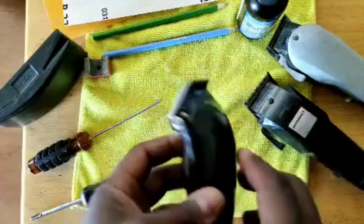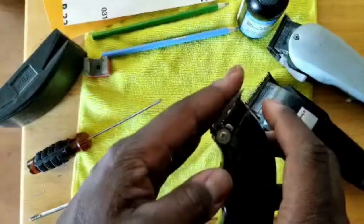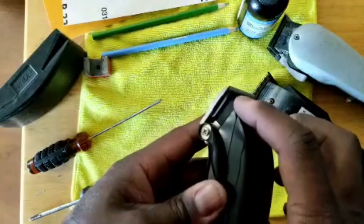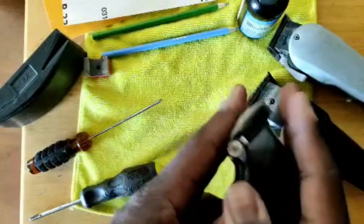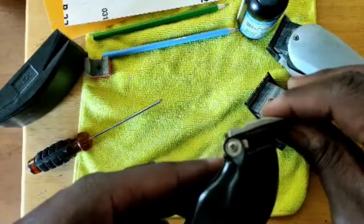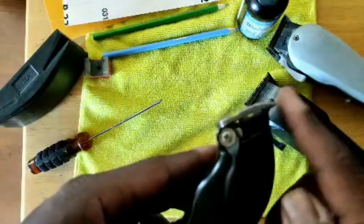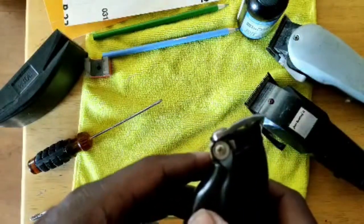Number one, you must maintain tension. What is tension? Tension is the pressure between the comb blade, which is the non-moving blade, and the cutter blade, which is the moving blade — the pressure between the two on top of each other. If the pressure is not tight enough, the hair will go in and just snag and pull and not cut. We're gonna teach you how to maintain pressure.